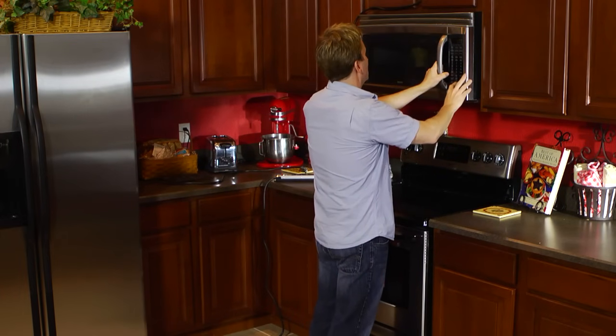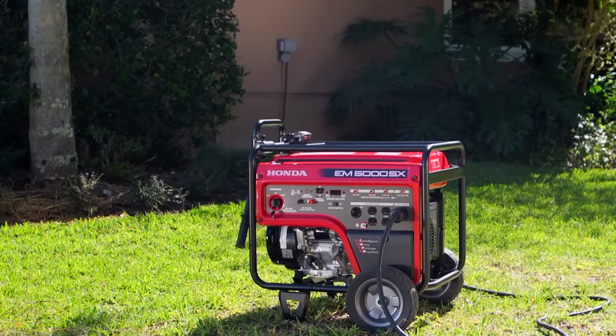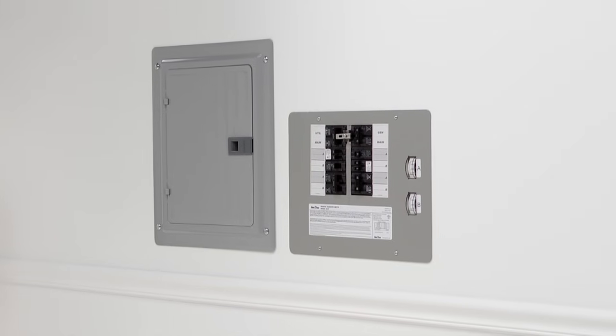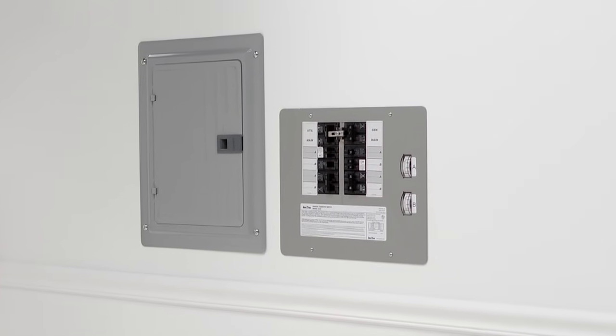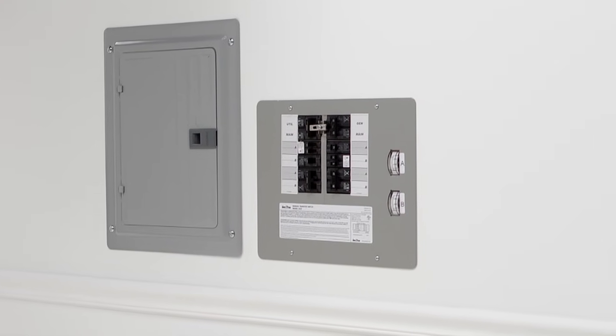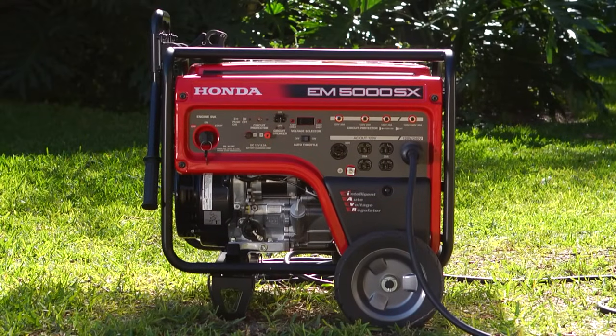The more convenient method is to directly connect the generator to your house wiring system using a transfer switch. This special box allows you to direct generator power to selected outlets, appliances, and use existing switches in your home safely. The transfer switch should be installed by a qualified electrician to ensure a proper installation.